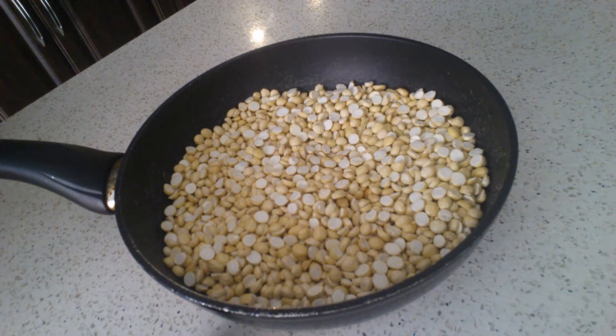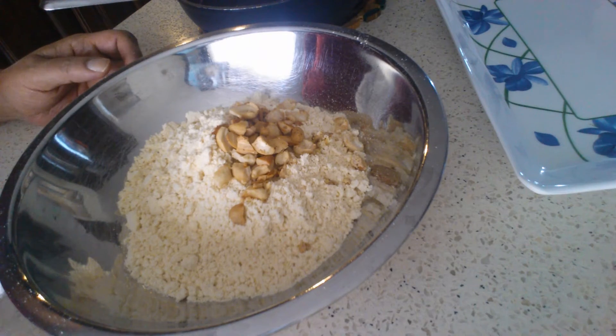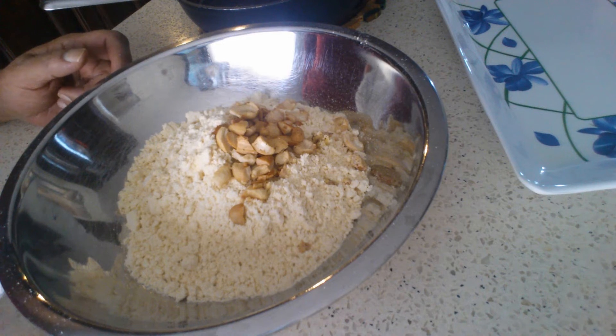Now I'm going to powder this. Once I powder this, I'll give you the measurement for sugar and we'll see how to make the laddus. So now I've powdered the dahlia and after powdering it was equal to two cups.